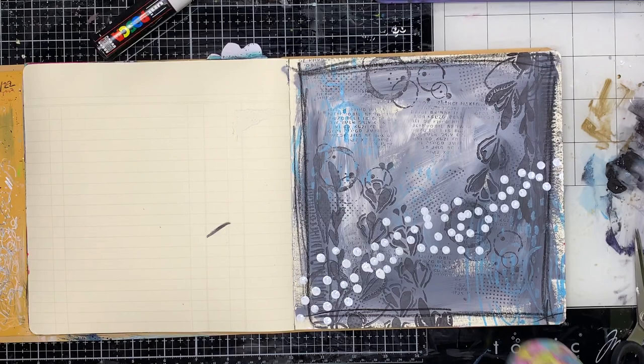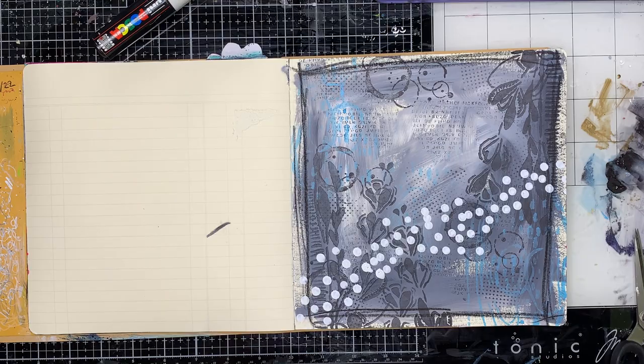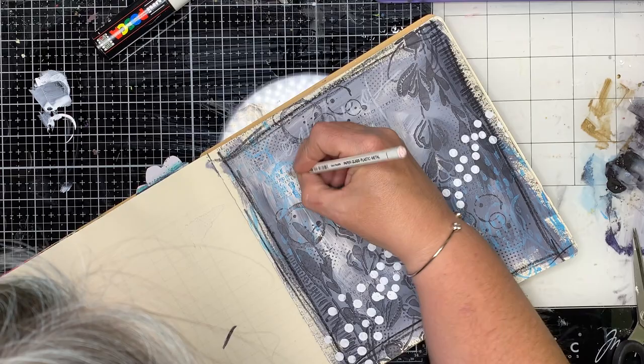Then I got my big chunky white pen out to do some mark-making across the background. I also used my woody pencil in the background to make some marks as well, once I find the colour I need.